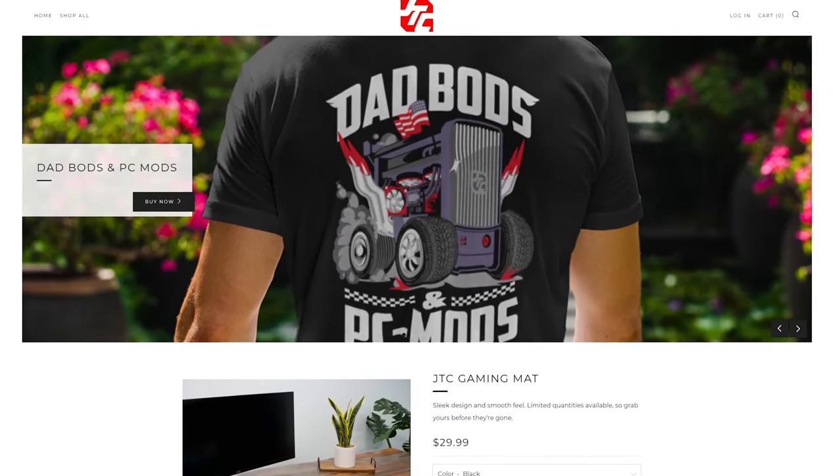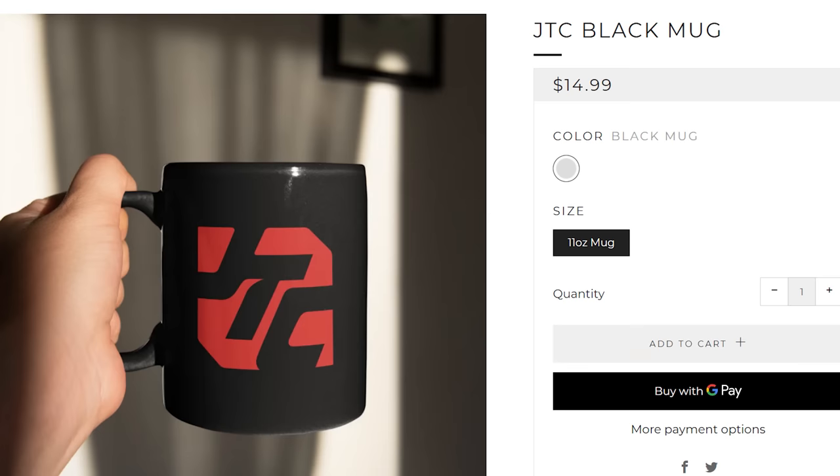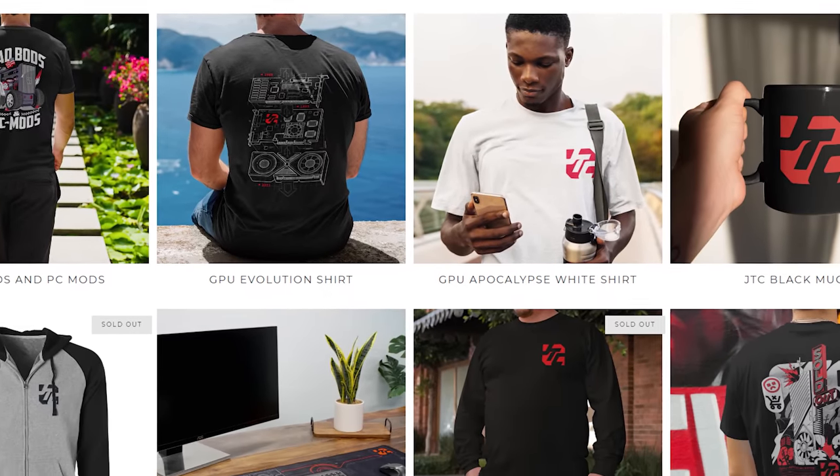Today's video is brought to you by the JC Cents Merch Store. We've got t-shirts, gaming mats, mugs, and all that kind of stuff. So whenever you go buy our stuff, we don't have to put other ads here and other annoying crap. So go buy our stuff.